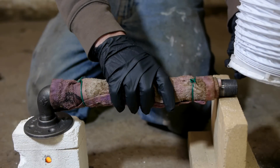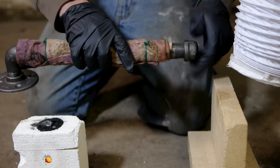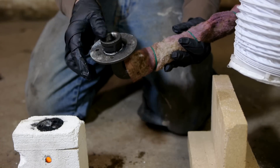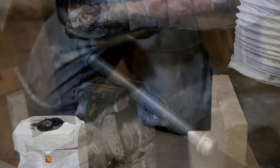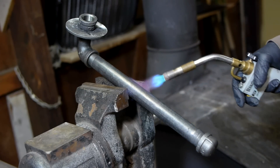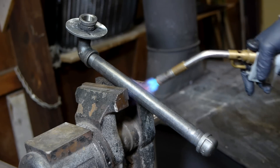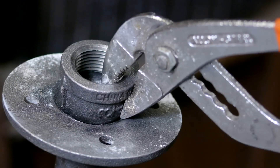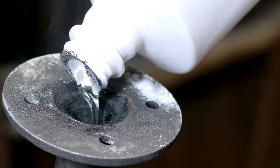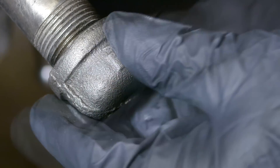Once it seemed like the reaction had completed, I removed my pipe and capped one end to prevent oxygen from getting inside. On the other side, I set a cap upside down over the opening to also protect from oxygen, but at the same time allow gas inside the pipe to vent if it's still being pressurized. My plan was to mount the pipe in my vice at an angle and then heat it with my torch so that any potassium lining the sides would re-melt and run down into the end cap. As it was cooling, I poured some mineral oil in from the far end to protect any potassium metal that collected in the end cap.